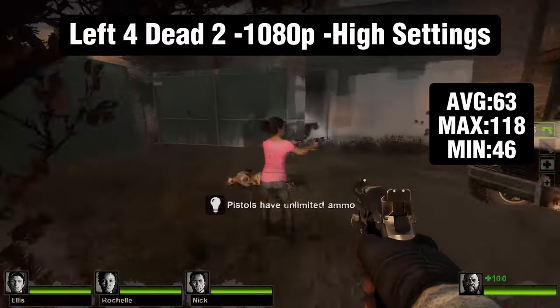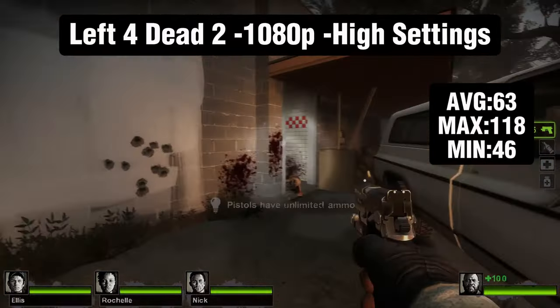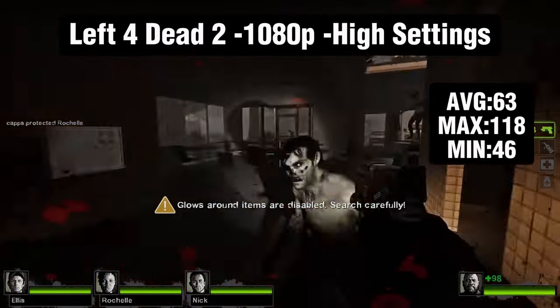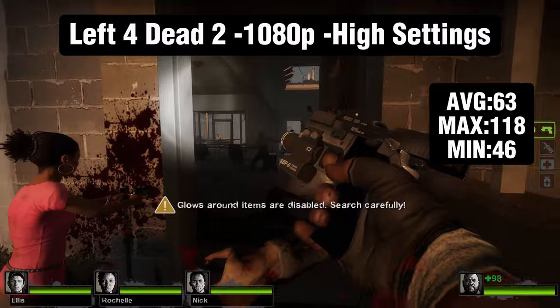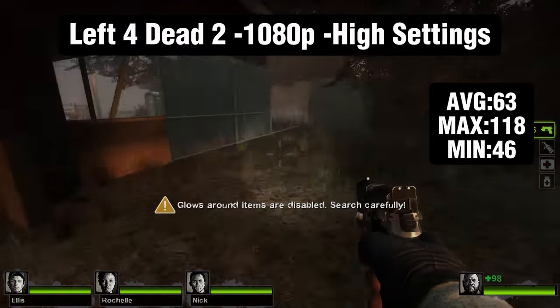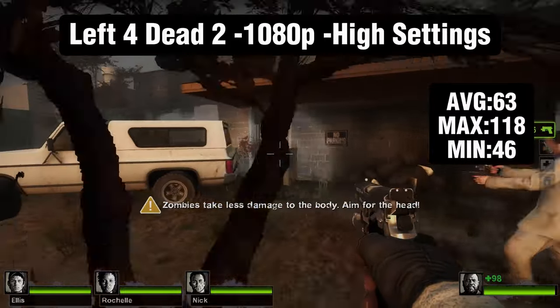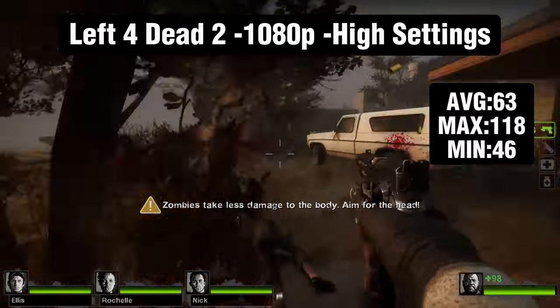The first game we have is Left 4 Dead 2 at 1080p high settings. We got an average of 63 fps, a maximum of 118, and a minimum of 46. This is an older game and I just wanted to start off to make sure this card could run the games — it's holding up really well, with the minimum being so high.